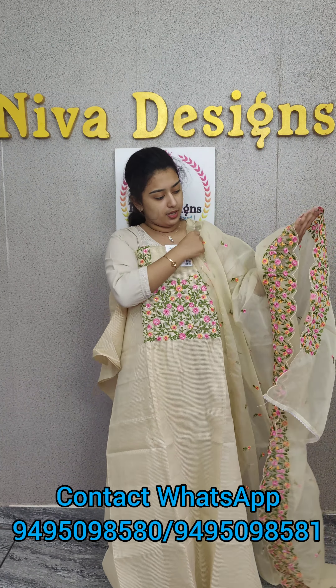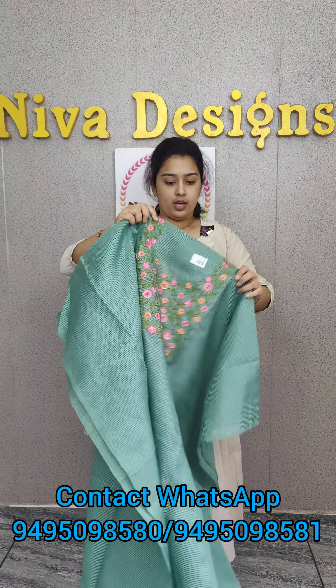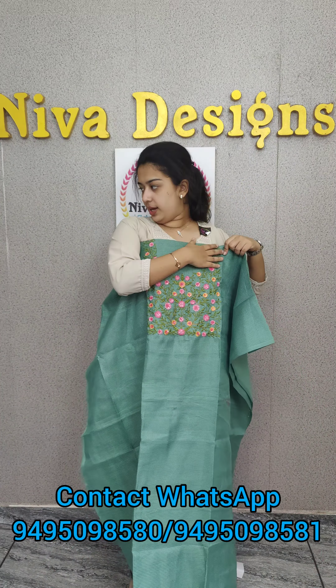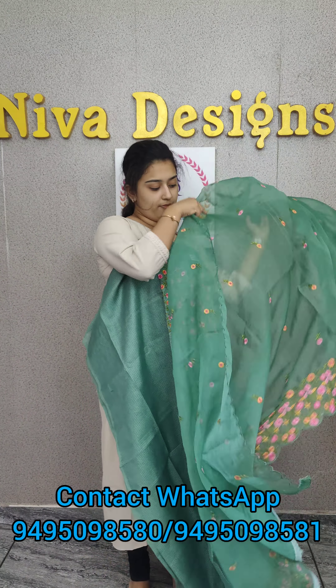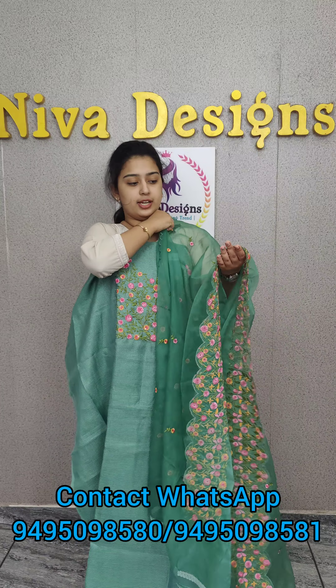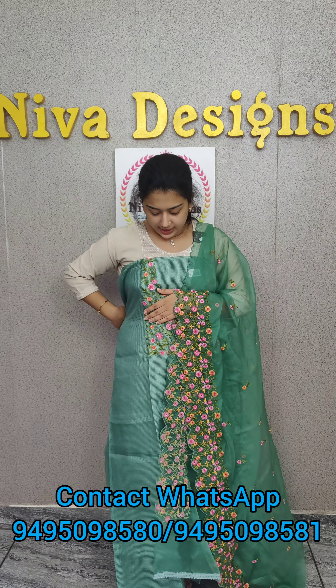One side is a thick thread. This is an overall look. Next is a dark green shade. This is an overall look. This is a thick thread.